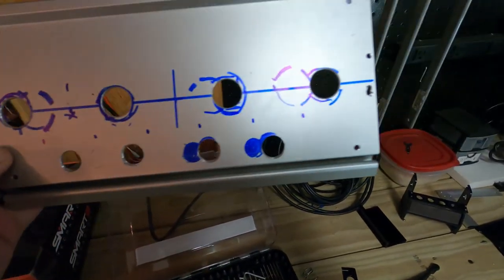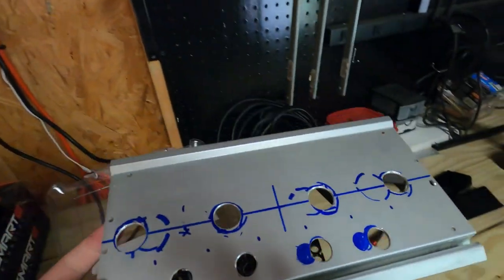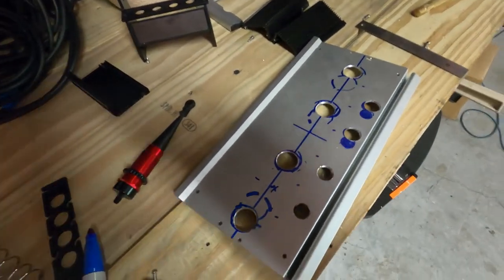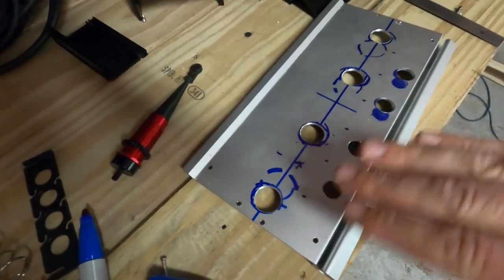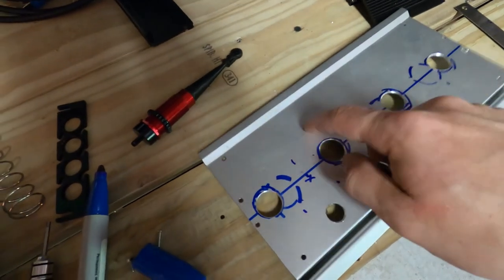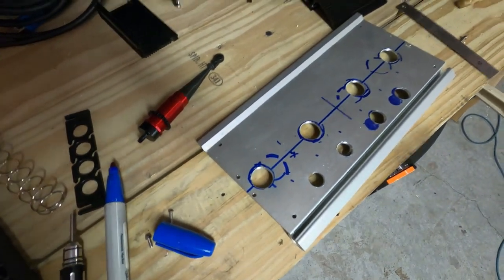My 1/10th scale holes are drilled, my 1/8th scale holes are drilled. Now what I need to do is take a light sandpaper and scuff this all up, because the spray paint is not going to want to stick to this aluminum — it's just not going to want to.